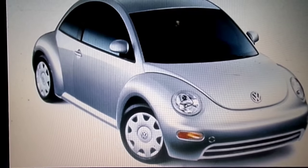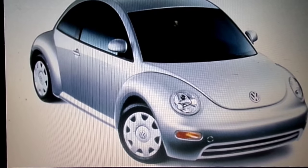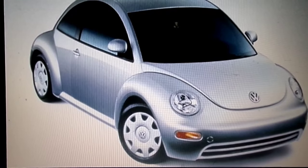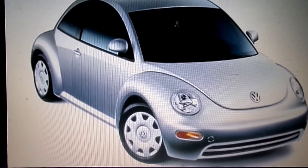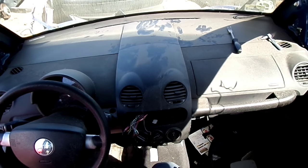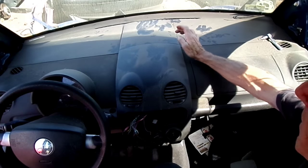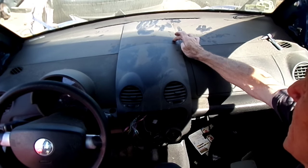Welcome, this is Richmond. Today we're working on a VW New Beetle — this happens to be a 2003 model. What we're doing today is removing the computer. First thing we want to do is disconnect the negative battery cable from the battery.